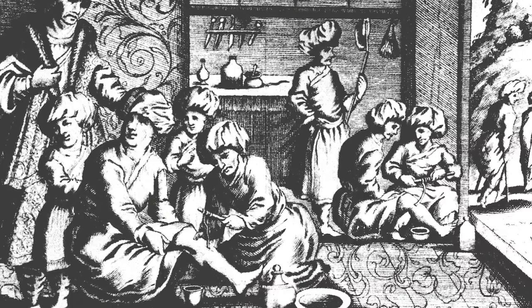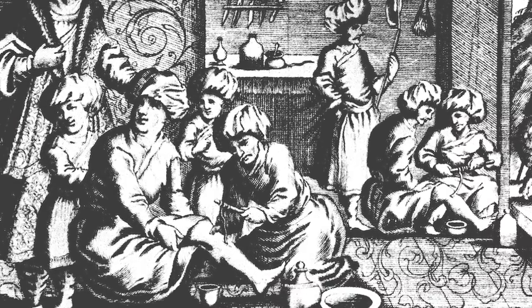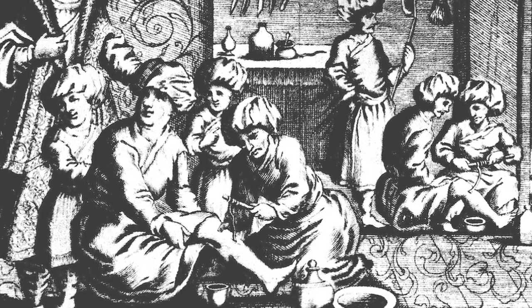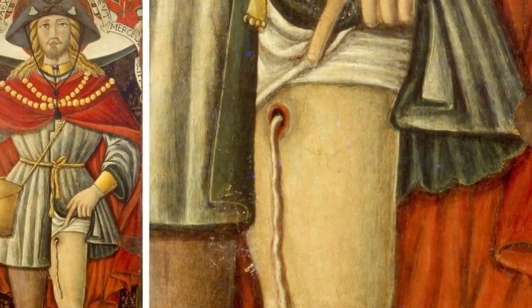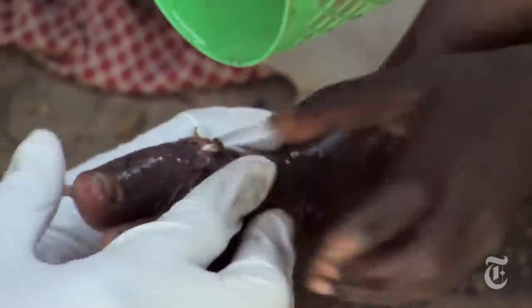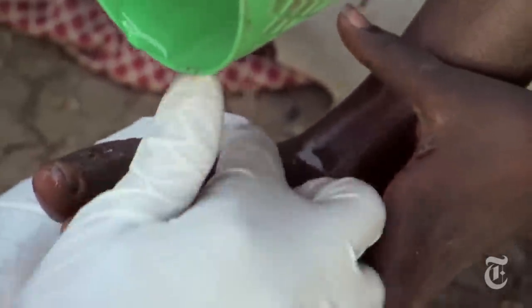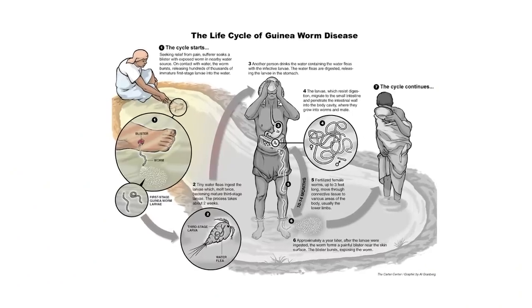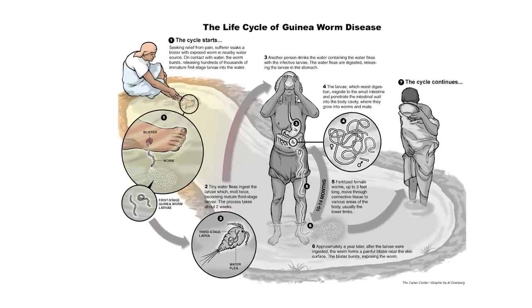The worms then mate, with the males dying shortly after, but the females eventually migrate to your subcutaneous tissue, where they cause an extremely painful blister to erupt that compels you to submerge the wound in water. Then, over several days or weeks, the worm slowly emerges from the laceration and expels thousands of larvae into the water, which in turn infects crustaceans, thus continuing the so-called beautiful circle of life.